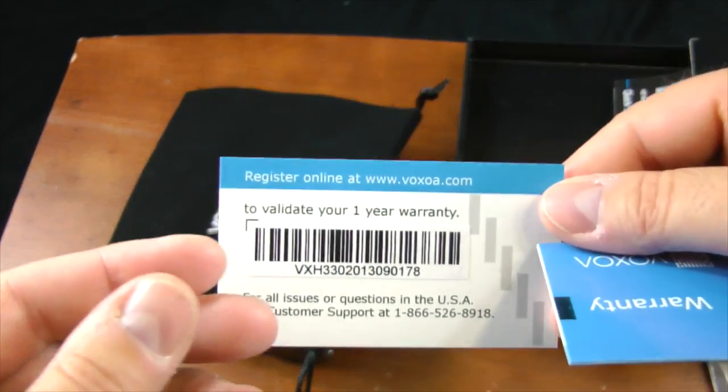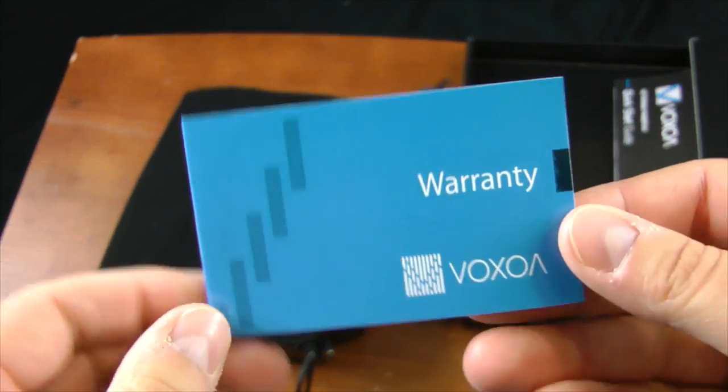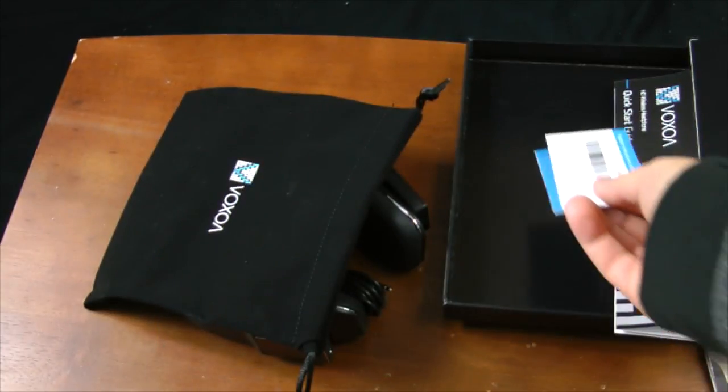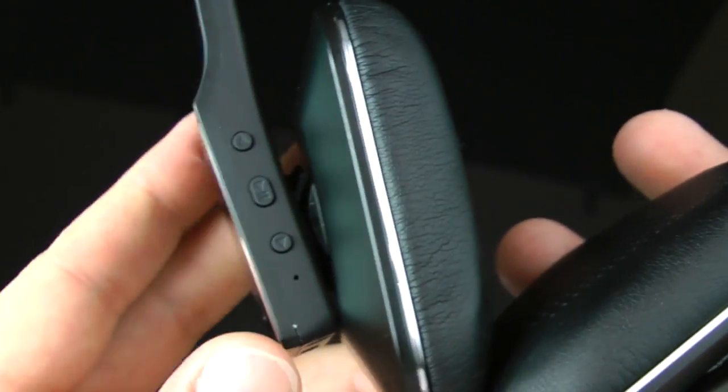You also get a warranty card. It comes with a one-year warranty, which is pretty decent. That's everything in the box. Now let's take a look at the features.